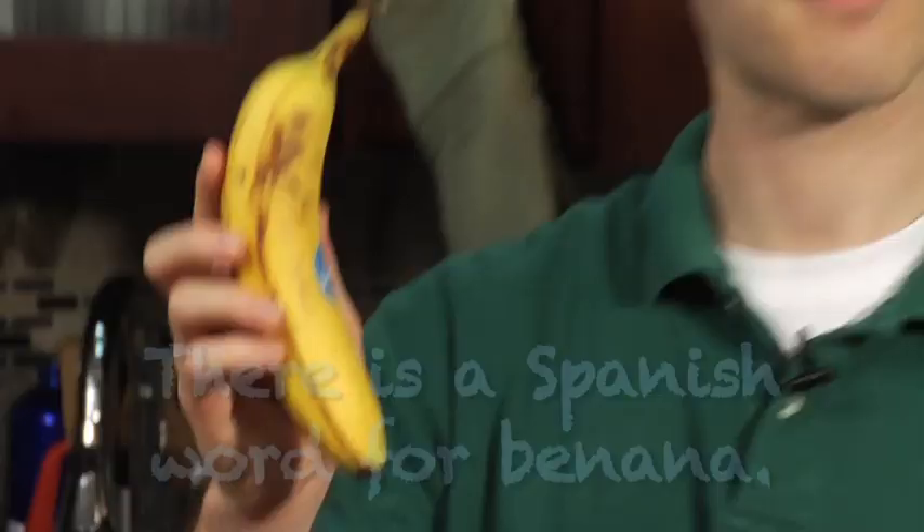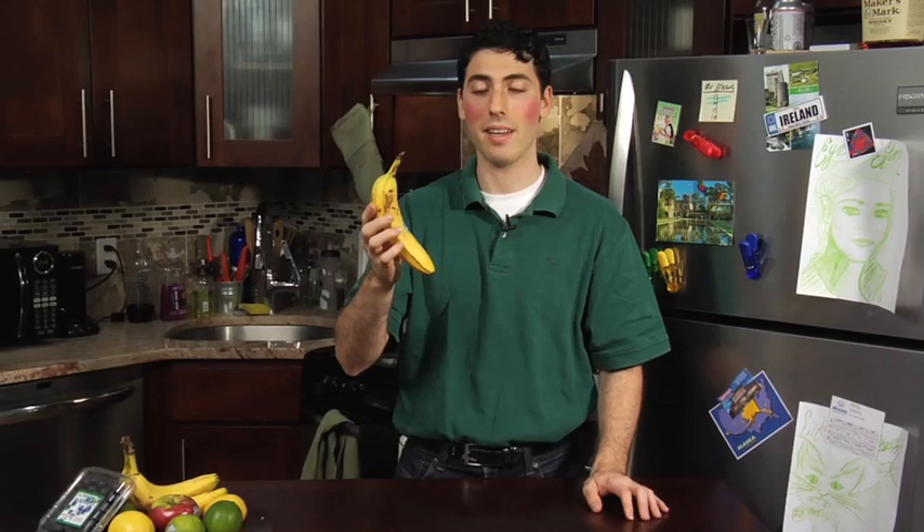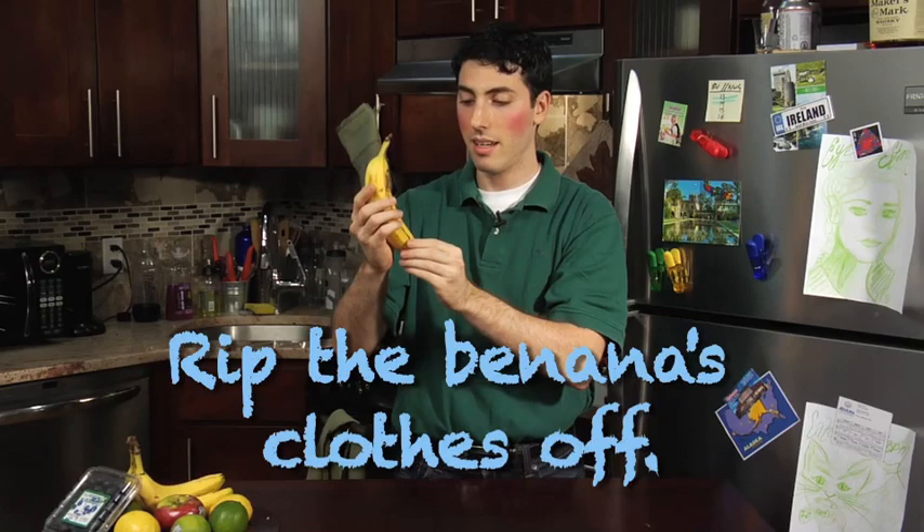Bananas are sort of interesting because you get a choice with a banana. You could bite right into it, but that is not the best way to eat it because it tastes bad. So most people prefer to remove the banana's clothes. You could sort of get the banana nude by pulling on this little tab. It comes with the banana completely free, which is very nice. And then you just pull the tab back and down and you undress the banana.